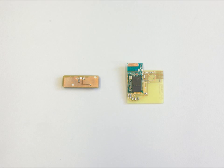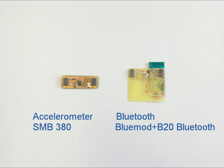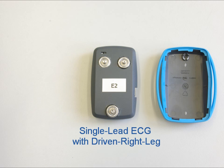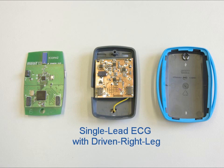In today's demonstration you will see two sensors. One is the accelerometer which you can see on the left side. The second sensor is a single-lead ECG with a driven right-leg circuitry. The ECG electrodes are connected over push buttons and wired to the actual amplifying board.